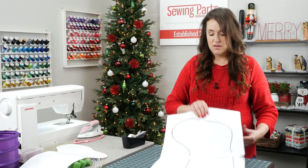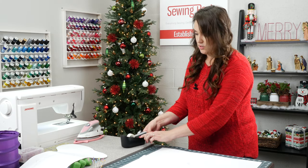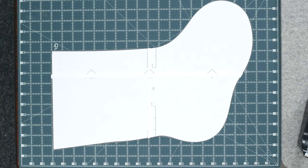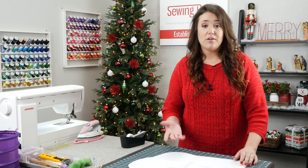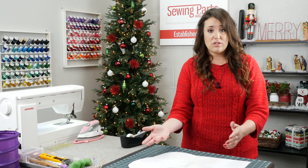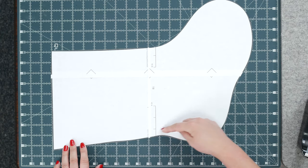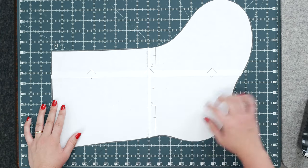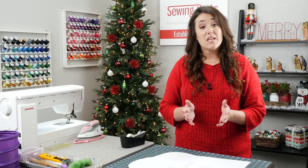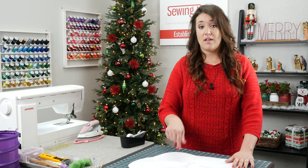Once you've taped that, flip it over and put a couple of pieces of tape on the back as well to make sure it's nice and secure. Then using your paper scissors, cut it out. The great thing about this pattern is you can revise it any way you want — it's just a starting point. Just keep in mind that the completed project is going to be a half inch smaller than what you draw out.